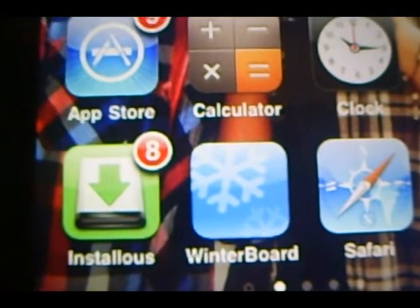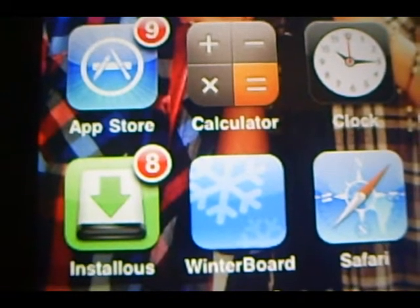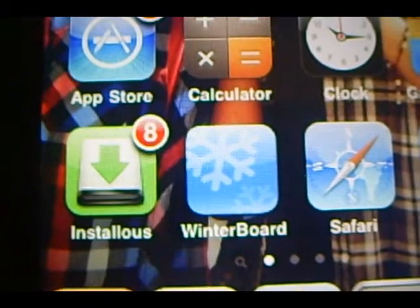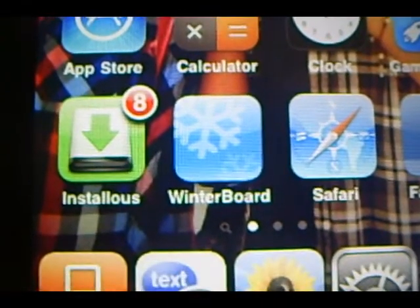What InstallEase is, is basically instead of paying for apps — it's just like the App Store but instead of paying for apps you download them. So if you're cheap or you just don't have money to buy apps, you can just use InstallEase and download them. It's real simple guys.